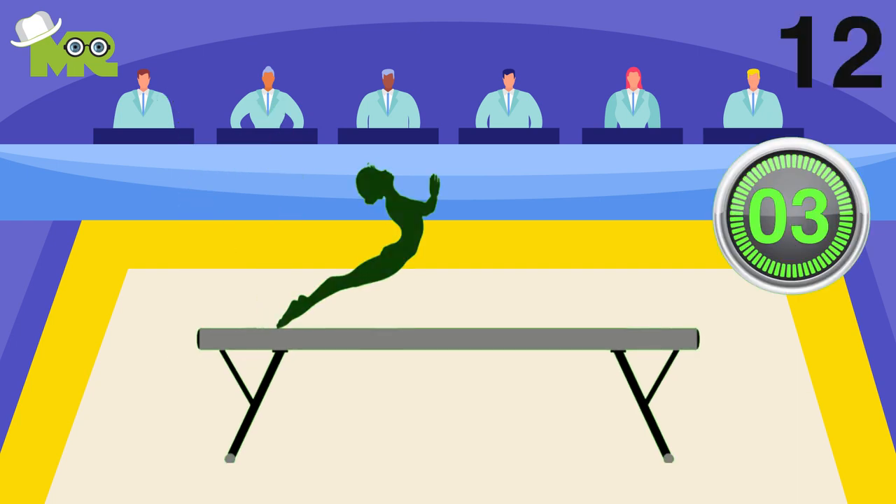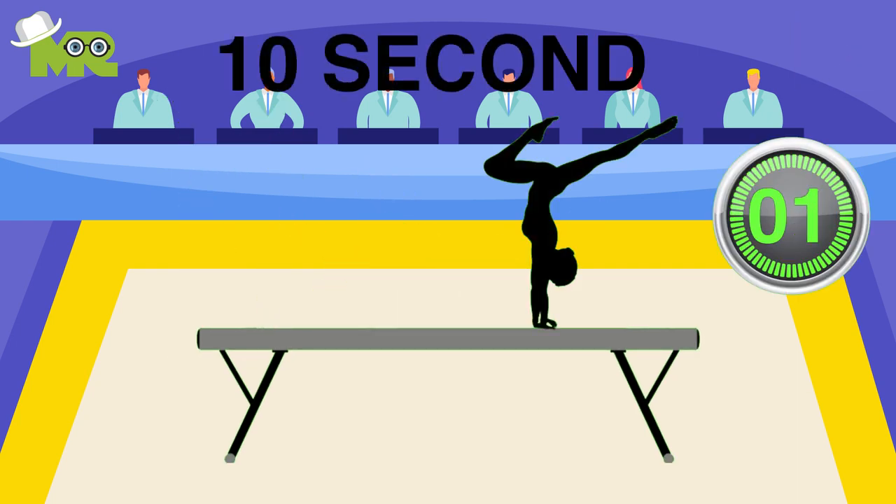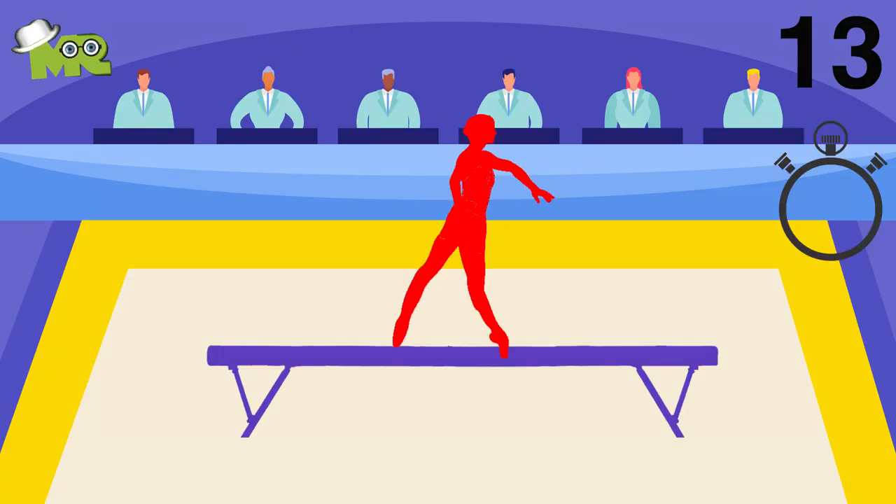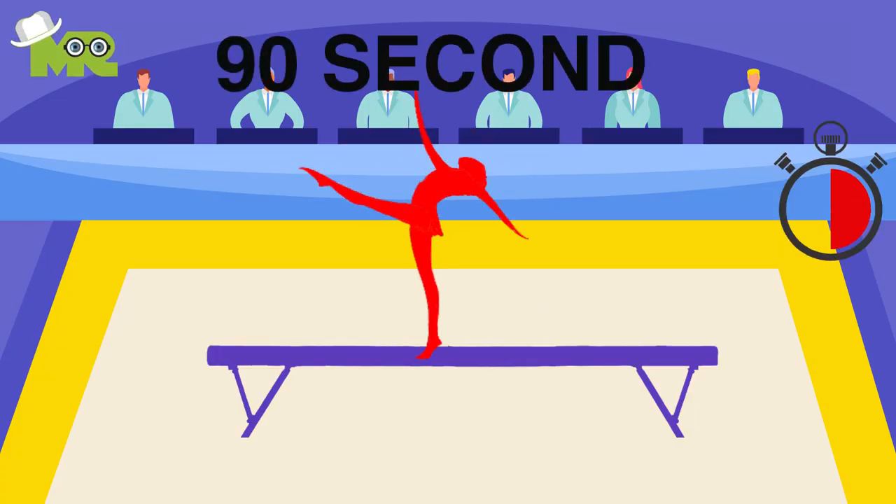Twelve, if the gymnast fails to remount within 10 seconds, she gets disqualified. Thirteen, the athlete is only allowed 90 seconds for the entire routine on the balance beam.